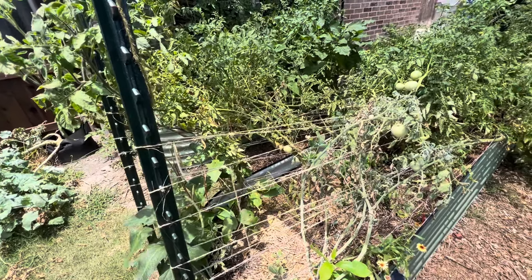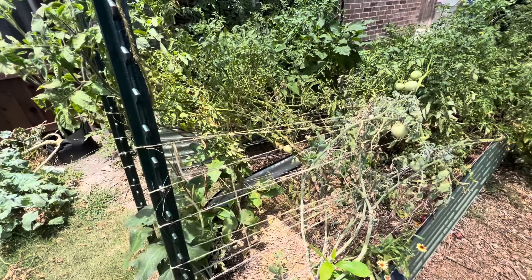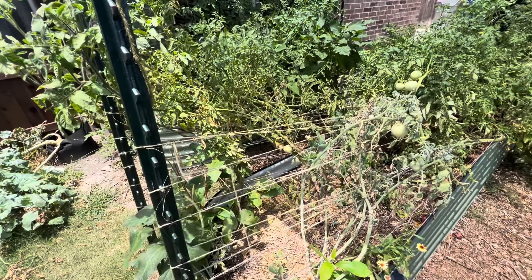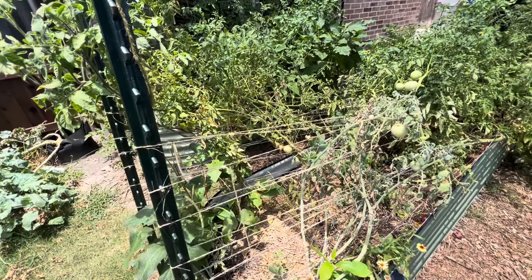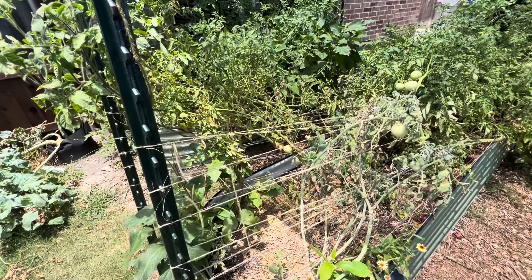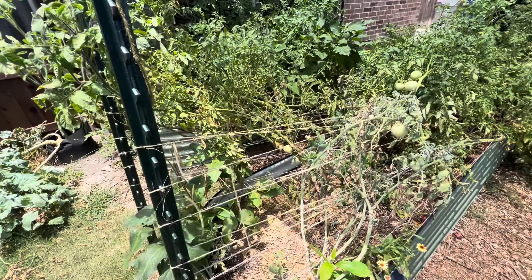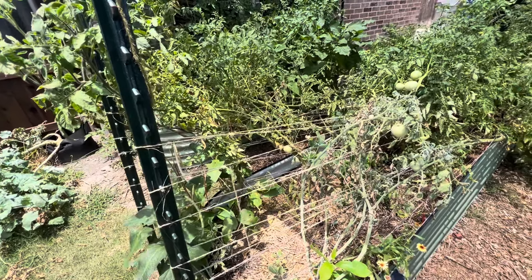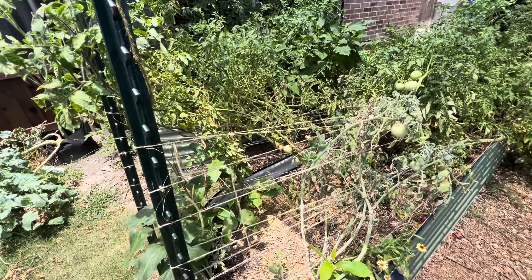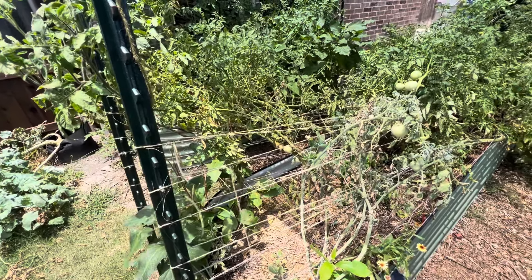Now we're entering into the ridiculously hot point, so it will be interesting to see how this garden reacts to scorching temperatures — both with and without the shade cloth. This stuff is probably going to get crispy. I did direct sow some squash seeds in this bed and the back bed — two different varieties of squash — about three days ago, so I'm just keeping an eye out on those beds to see when they germinate.